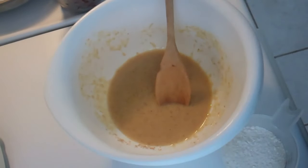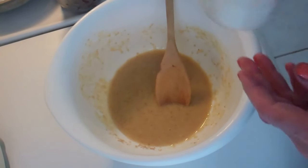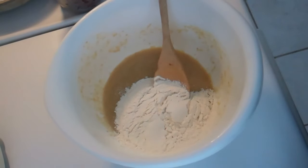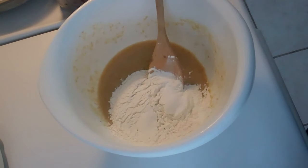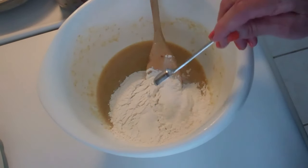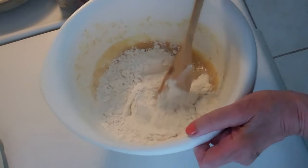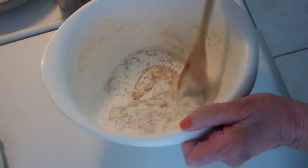Now I'm preheating my toaster oven to 350 degrees, and I'm adding one cup of unbleached flour, a half teaspoon of baking powder, a quarter teaspoon of baking soda, and a half a teaspoon of salt. Now I'm mixing again with my trusty wooden spoon.